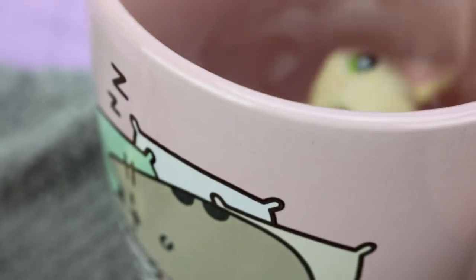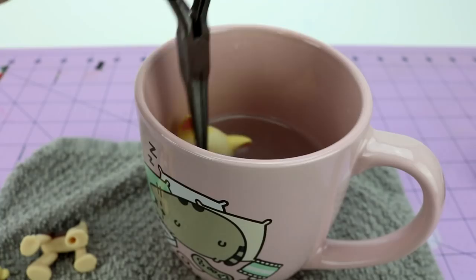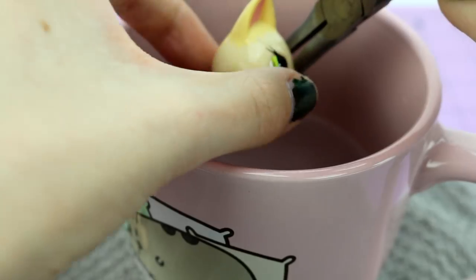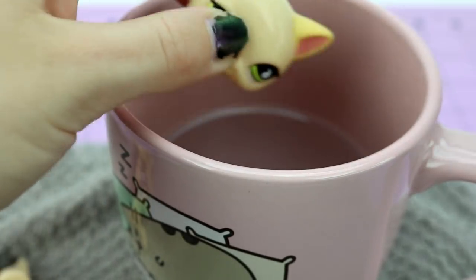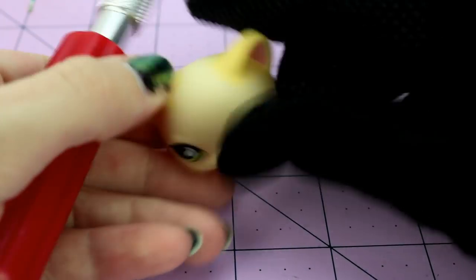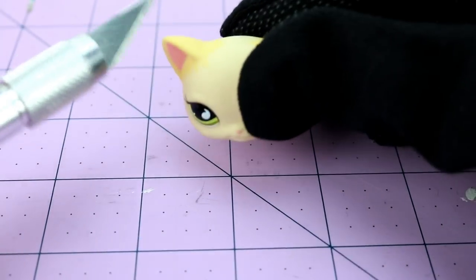I have no idea how long this is going to take for it to get squishy — and this is my children. Oh yeah, that's getting pretty squishy. Let's see, what part should I try? Should I just go for the middle of the head?